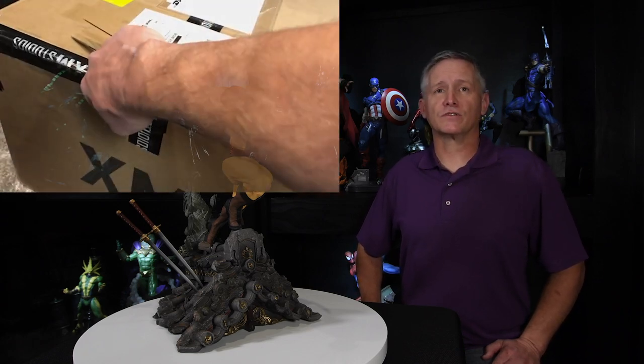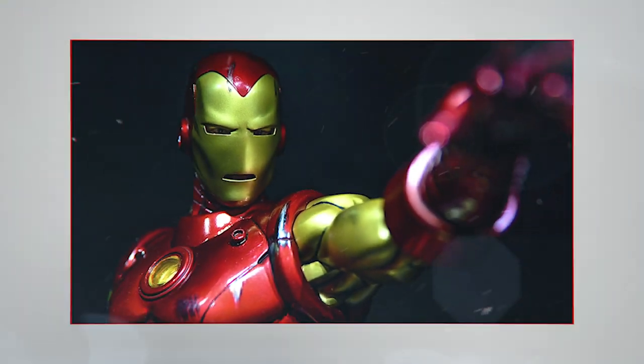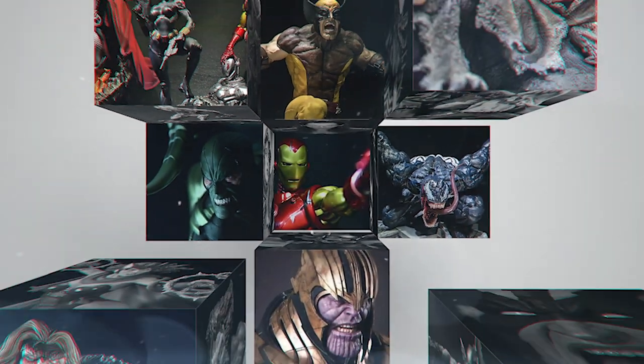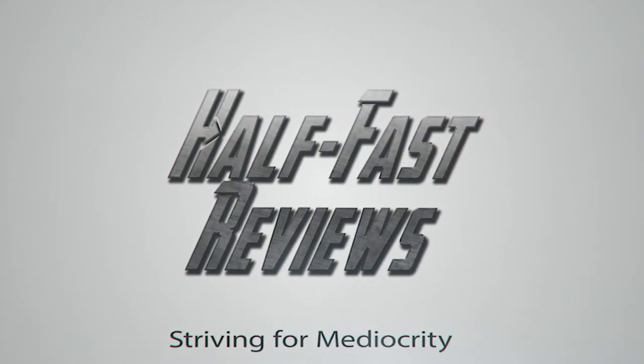Welcome back to HFR. This week we're reviewing the XM Studios Brown Suit Wolverine. Last week was the unboxing video which you can see here. Our reviews may not come out first, second, or third, but I'll get there eventually — they call us half-ass for a reason. If you enjoy the content of HFR, please hit that like button, subscribe to the channel, and hit that notification bell so you get notices whenever I release a new video.